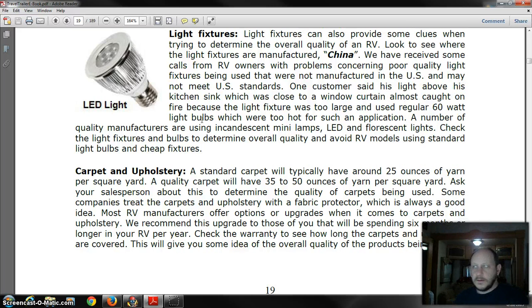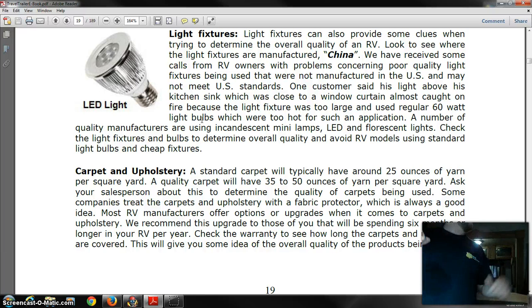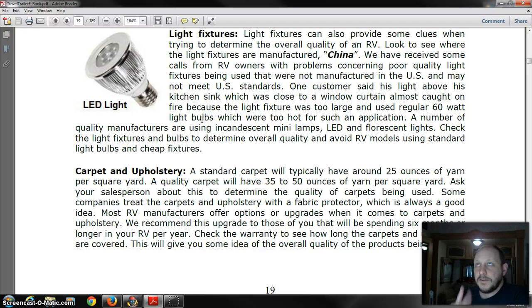Let me grab one real quick — this is an incandescent bulb. They run hot and will cause problems for you, and they die rather quickly. LEDs, on the other hand — as you can see in the picture here — last tons longer, they run cool, and they don't burn up as much energy. That incandescent bulb uses 1.2 amps, and a light fixture with two of those bulbs uses 2.4 amps.